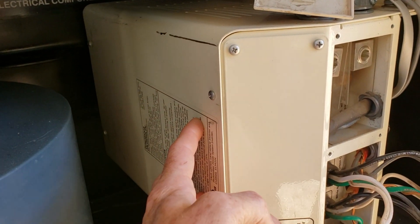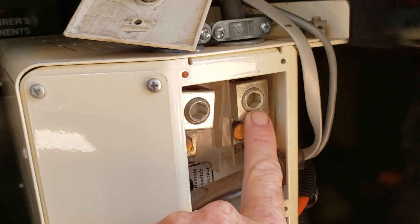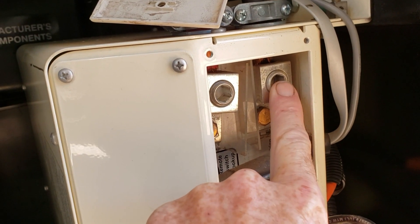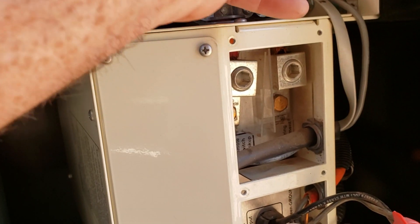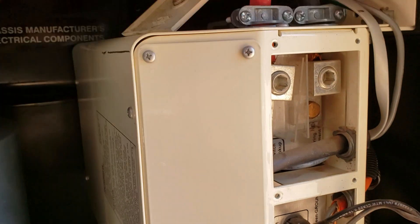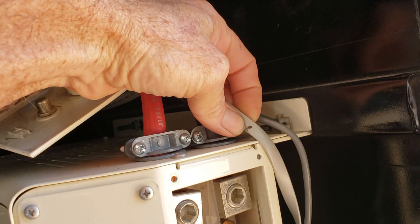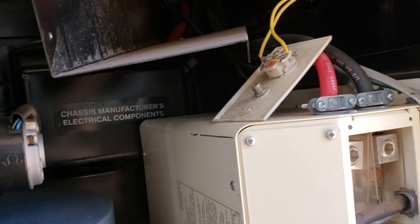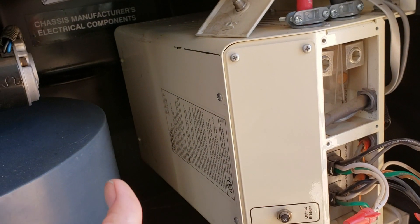I just changed out this inverter. The new inverter doesn't use these clamp-down terminals — I'll have to put ring terminals on. And the new inverter is going to need a battery temperature sensor installed. Then I'll have to use the existing data cable to replace the remote panel. It's a lot of work just to replace this guy. So let me go ahead and disconnect everything.